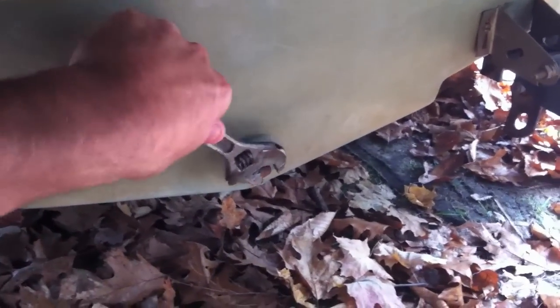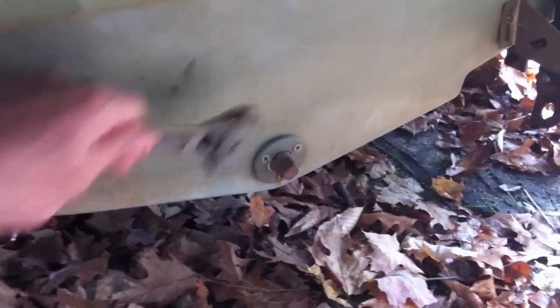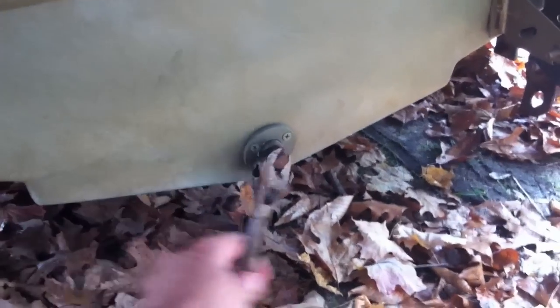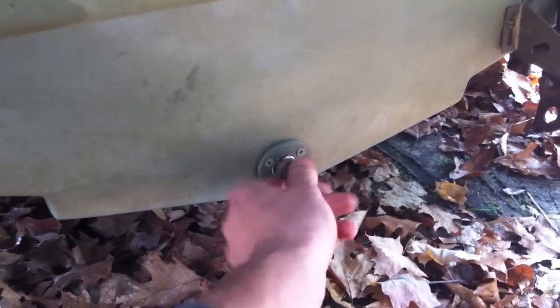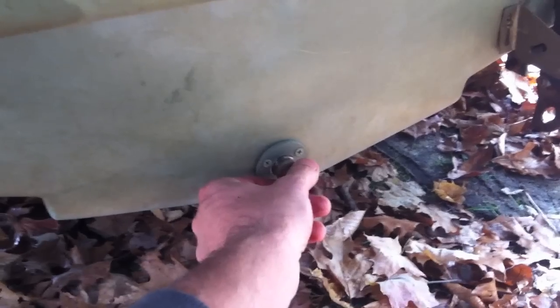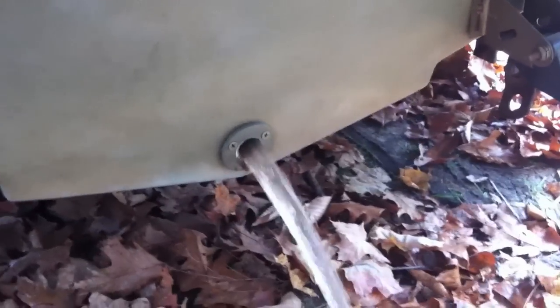We're going to want to pull our plug so we can drain all the water out of this thing. I'm going to leave the plug out for the winter in case I happen to take on any water. I'll put it somewhere I won't lose it and remember to put it back in before I put it back in the water in the spring. I'll let that drain.